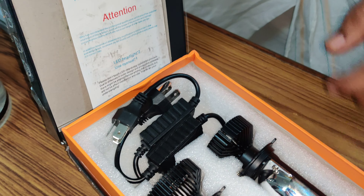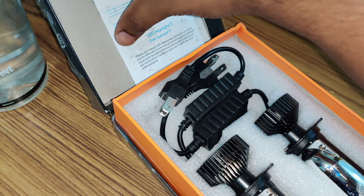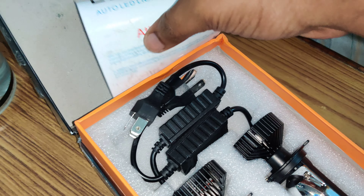This is how it sits. There's this paperwork here which just pretty much explains how it works.